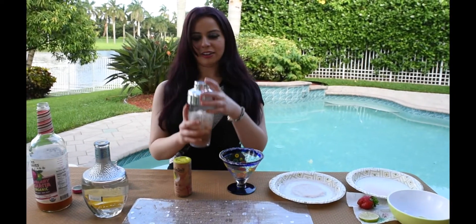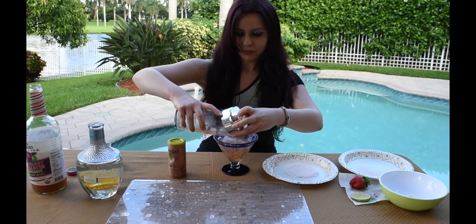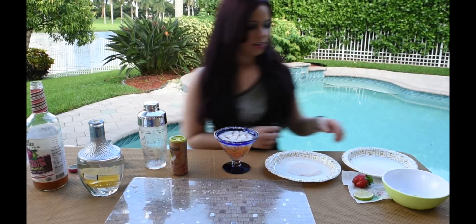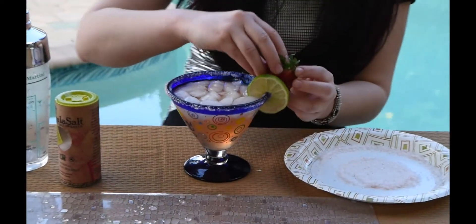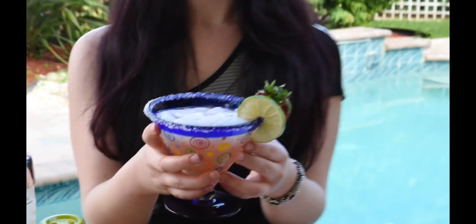After that you take your margarita mix and pour it in. You can pour it with the ice or without, but I like it with the ice. Then you take an organic lime as your garnish and an organic strawberry. And this is your organic strawberry margarita.